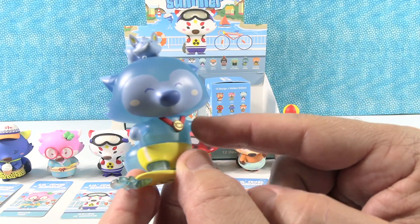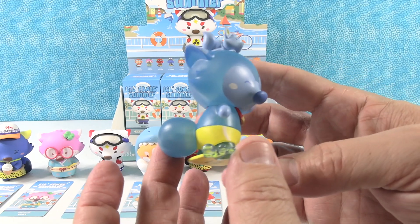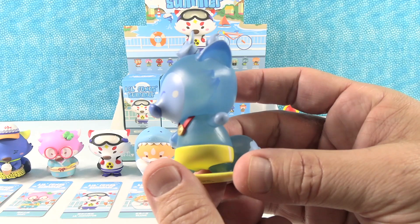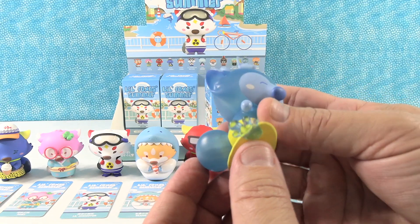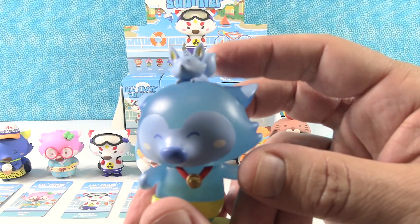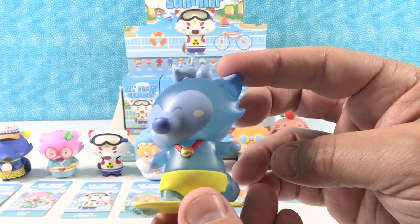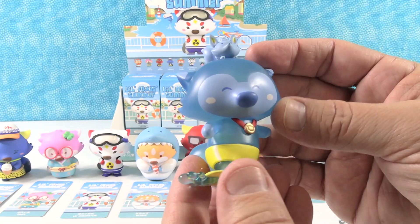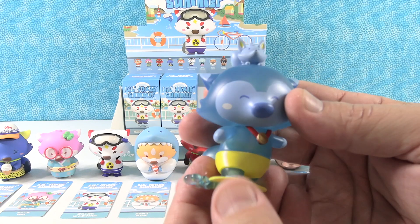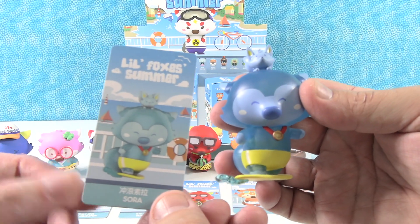Sora has a little medallion necklace and is surfing. This one is not see-through but it's definitely a little translucent — it has a jelly look, like a blue translucent. It's got a little water on the bottom of the surfboard. And there's a little two-tailed fox hitchhiking up on the surfboard going for a ride. That is super cute — it reminded me of a chase figure, but it's not.